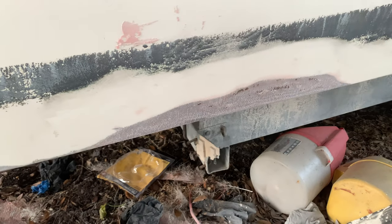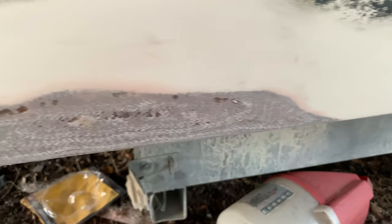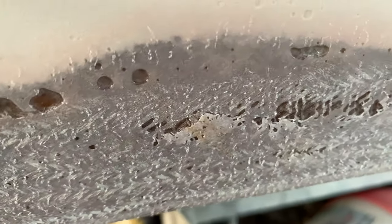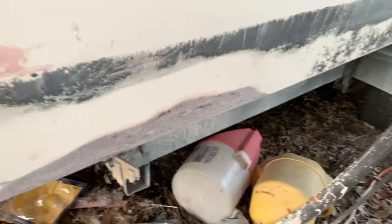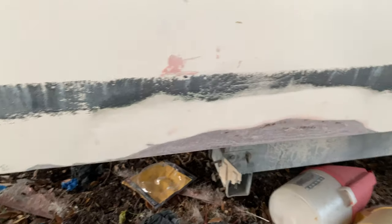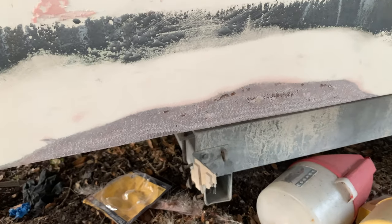This is after we sanded it down with a nice orbital sander — or dual action, whatever you want to call it. These spots right here are little air voids. What I do is take a razor knife and cut those out so that you don't have any kind of delamination later on, or a little pocket that chips out later on down in your boat's life.